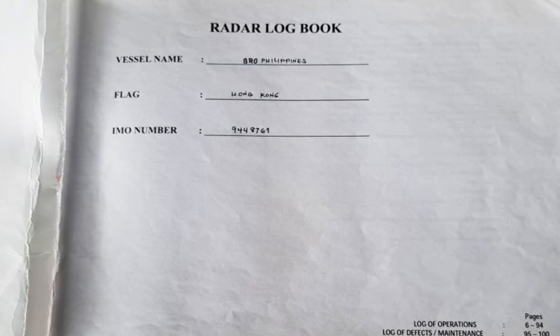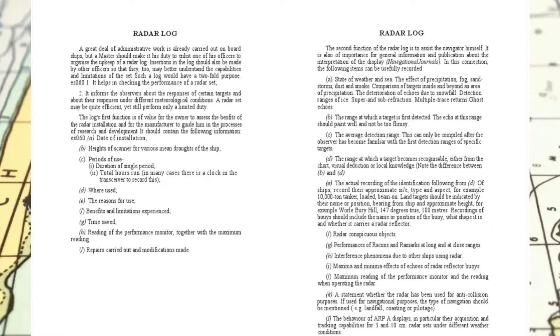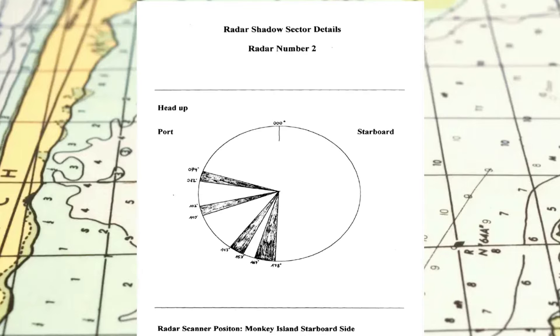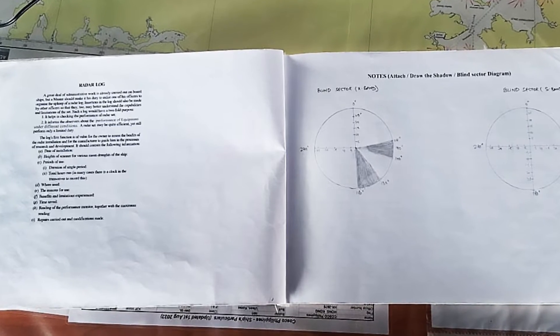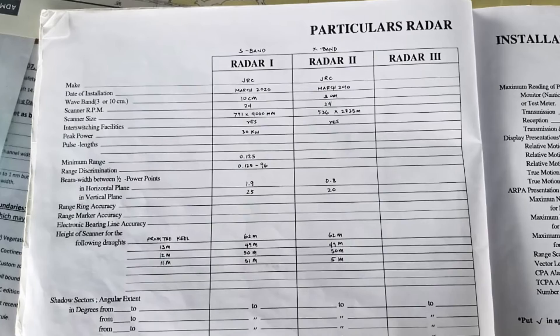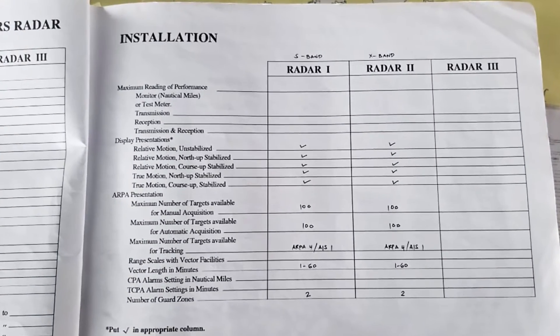On the first few pages you will find the following: instructions on what entries need to be made, and a page on which you should draw or attach details of the blind and shadow sectors. Then you should write the necessary information about the radar installation. Most of these can be found in the radar's instruction manual.